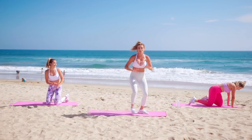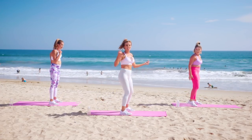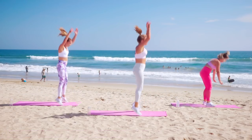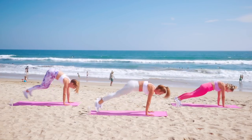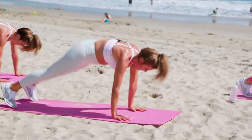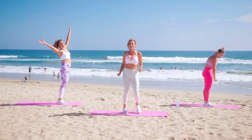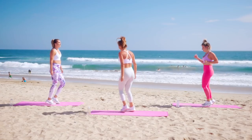Burpee time! We're just doing 10 — just 10. Ready for it? Hands down, little booty pop, hop it back, hop it up, and jump. Let's go — ten, nine, eight, seven, six, five, four, three, two, last one! Pedal it out, take a break, dance it out. One more round — just one!